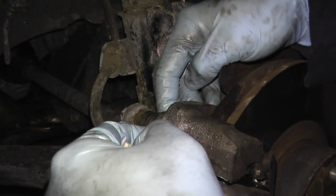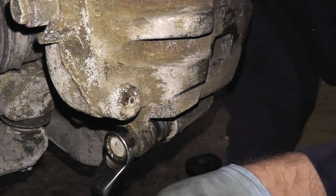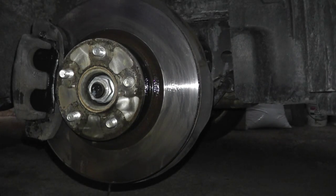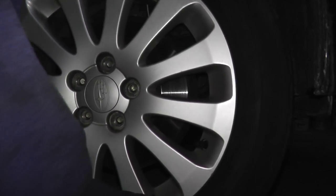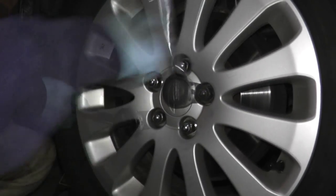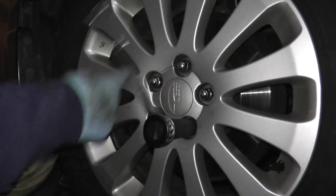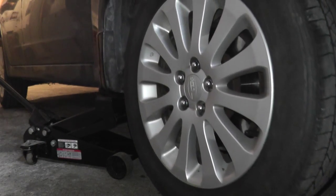Make sure you push the rubber boot back into its place. If you want to torque the lug nuts, they're 75 foot-pounds. Now before you start the car, make sure you just pump the brake pedal. And that's it.